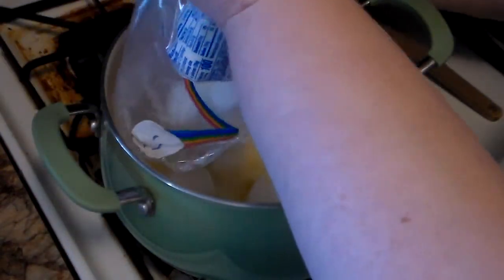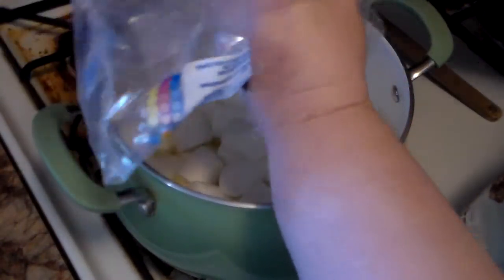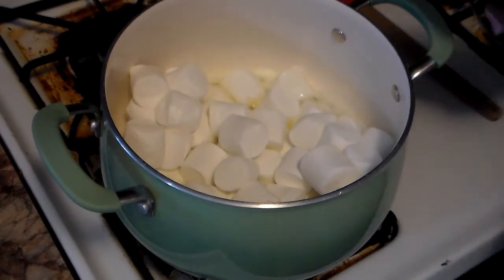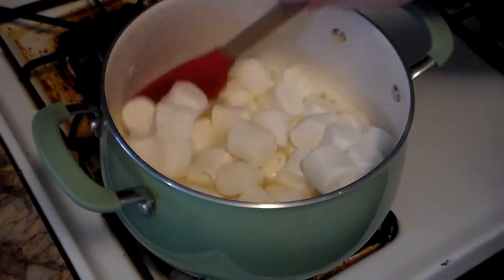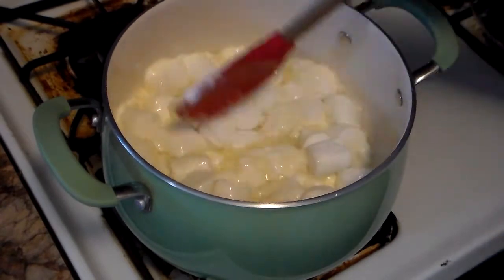We stopped at the Dollar General on the way home. You add the marshmallows to the butter so they can melt — these marshmallows stuck to the bag so bad. You start stirring them in and you have to babysit this. I also put in a little bit of vanilla. I use homemade vanilla — I make my own. I don't use the beaver butt stuff. If you want to know what I'm talking about, look up where imitation vanilla extract comes from.